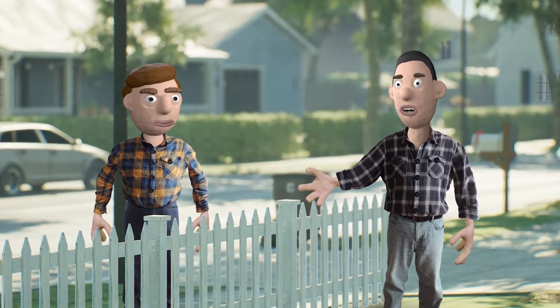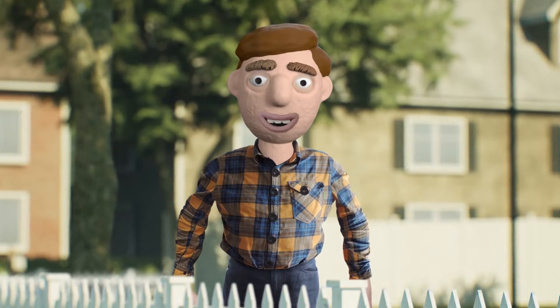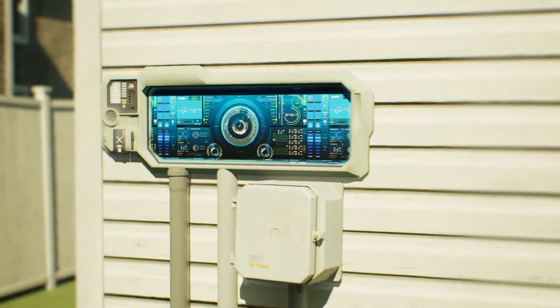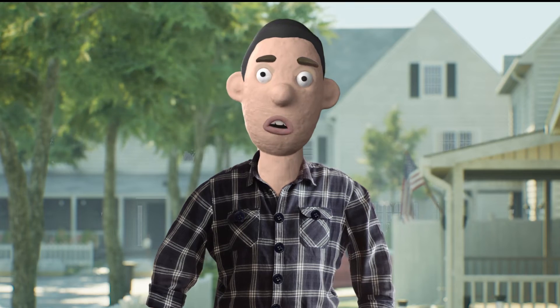The new yard looks great. Thanks — it's been a few months, but I'm still pretty excited about it. The landscapers even put in one of those completely digital irrigation systems. I can even control it with my phone. Cool. What all does it do?